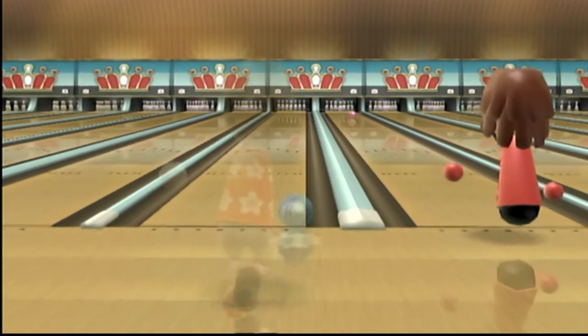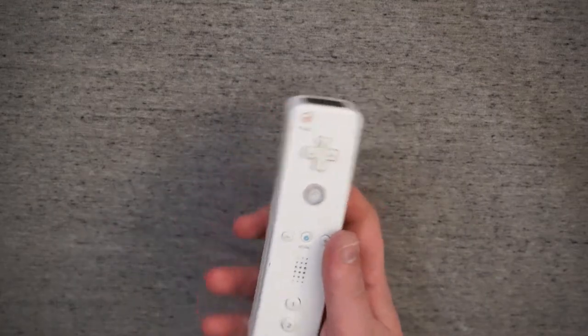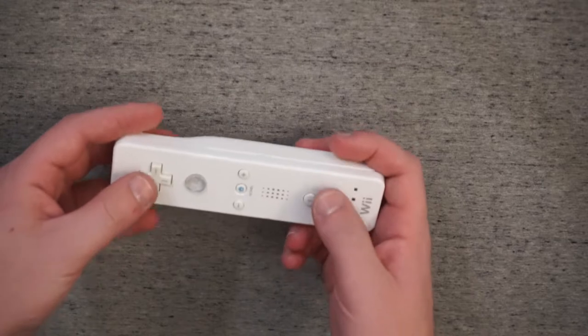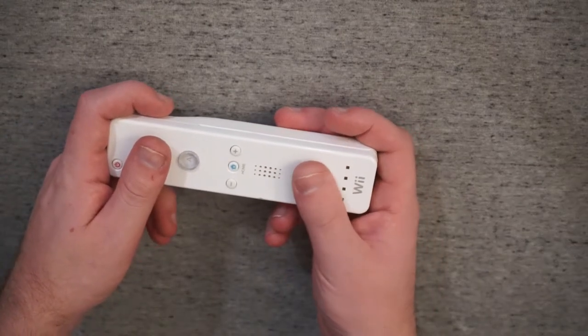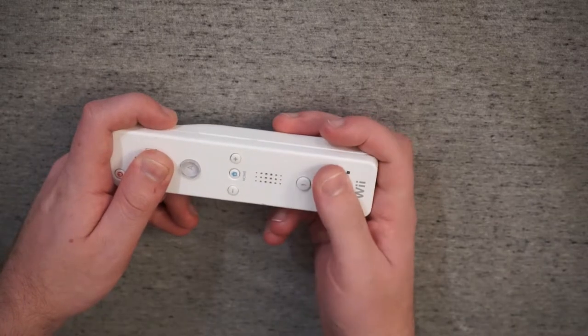Motion controls, love them or hate them, are a part of modern video games, and they came in strong on the Wii. The fact that you could do so much with this and adapt the control scheme based on whatever game you're playing makes a lot of the features of the Wii Remote pretty compelling contenders for a perfect controller.